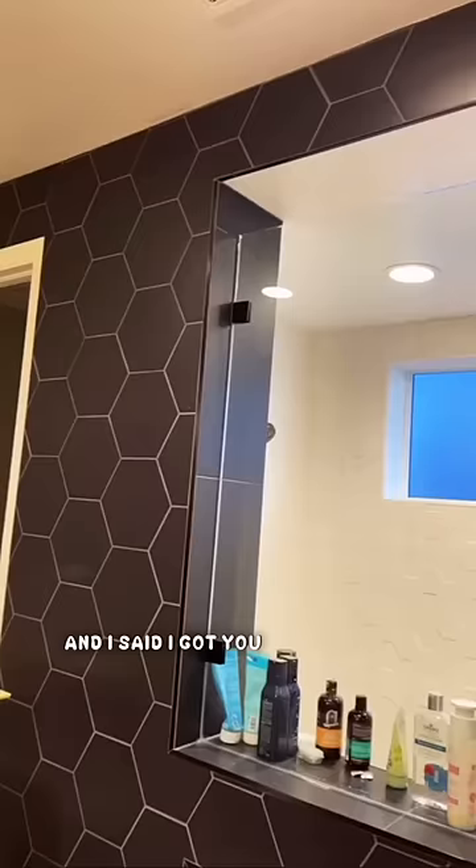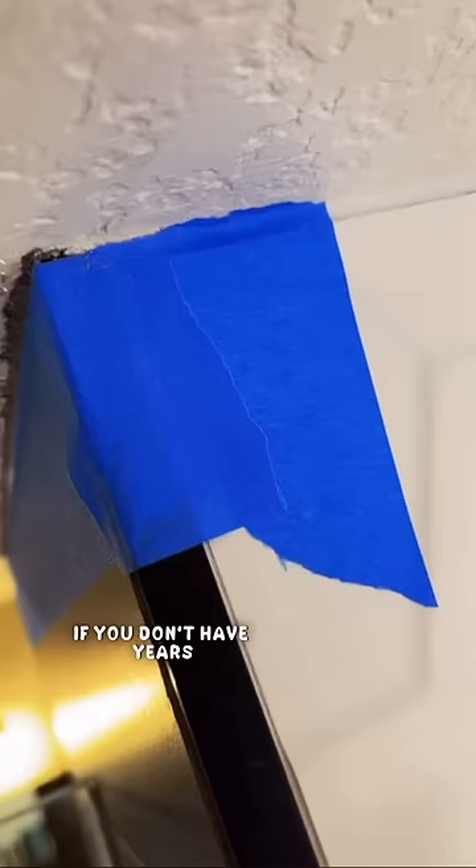So the first thing I did was I put down some blue tape. This is going to help a lot if you don't have years and years of painting experience. That way, you're going to get nice, straight lines when you paint.